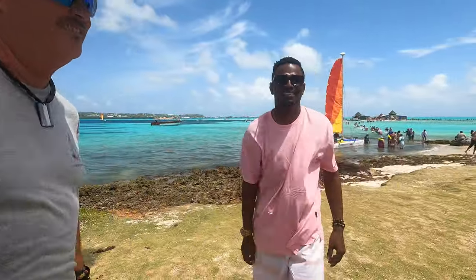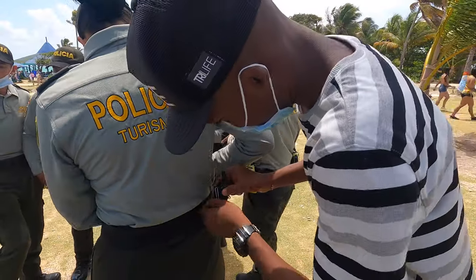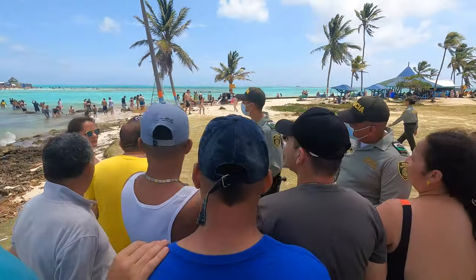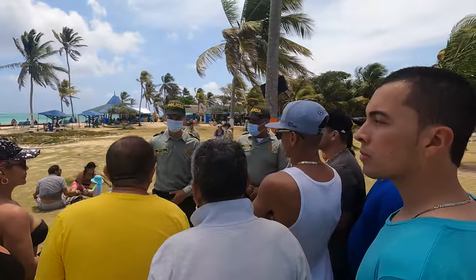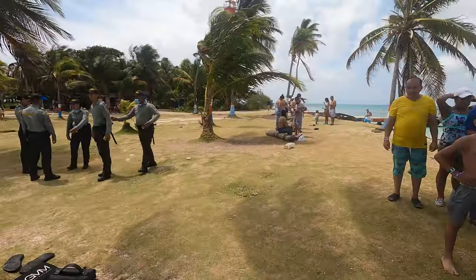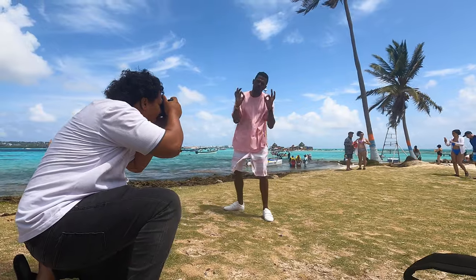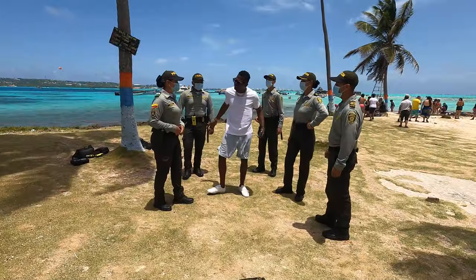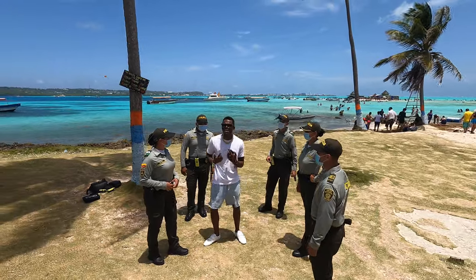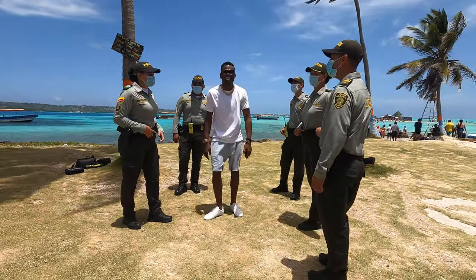This is Mr. Steve, who just happens to be another famous music artist here in San Andres and Providencia. Danny has something going on today that he never tells me about — he is recording a music video for Mr. Steve, and part of the video is going to be right here on Hein Key. I'm going to play a few seconds of the video because it includes some really cool scenes from San Andres and Providencia — the island you might remember was destroyed by a hurricane a couple of years ago. I'll put a link to the full video in the description on Danny's channel.